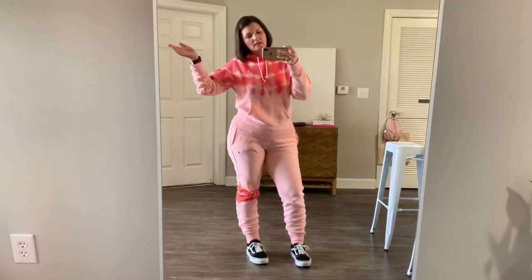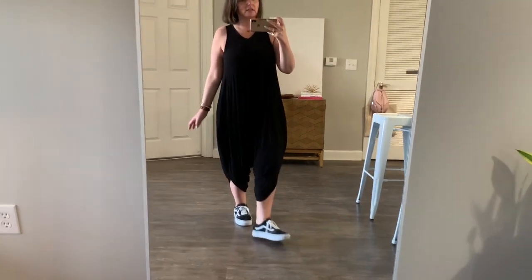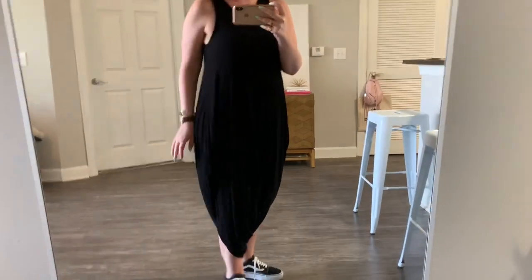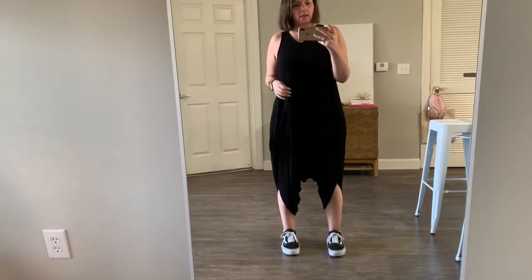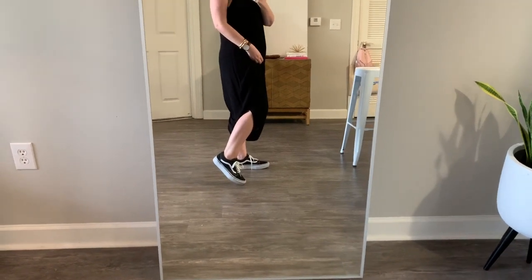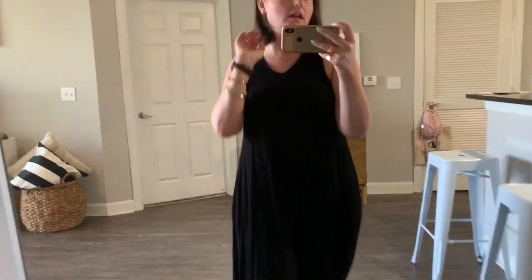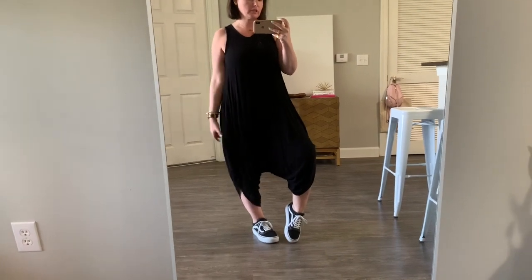For our second look, we have a harem jumpsuit. I just washed and dried it so it's a little shrunken — it stretches out as I wear it and is usually closer to the ankles. It's just a basic harem jumpsuit from a local boutique here in Atlanta. It's super lightweight and gauzy. I would say this look is great for a festival or a concert, and if you're vacaying and walking around a lot, it's good for that too since it's so lightweight and airy.